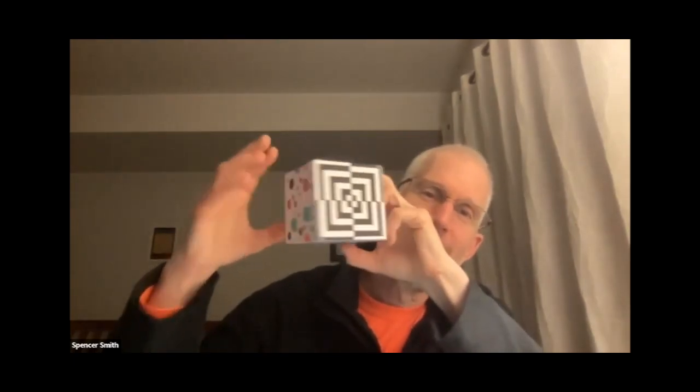You can cut the styrofoam to the size of your card, or maybe you just want it to be part of the card. I'm going to switch the camera so you can see my desktop. Actually, Spencer, you wanted to show us your op art cube - we did those last week. So I'll just show it now rather than waiting until the end of the hour.